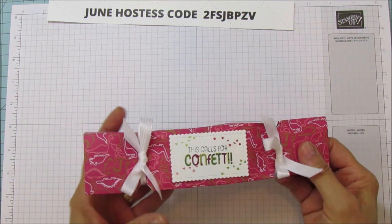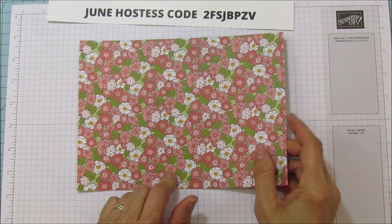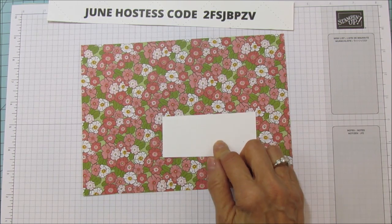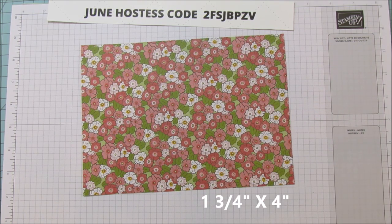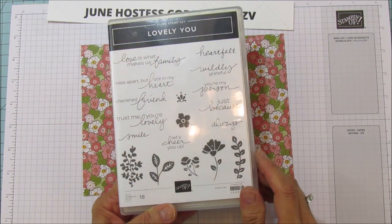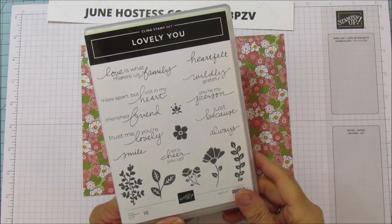Alright, let's get started. We are going to use the Ornate Garden designer series paper — I'm using this print right here, which is available now in the new annual catalog. This piece is nine by six and a half. Then you're going to need a piece of whisper white for our sentiment, and that is one and three quarters by four. That's all you need for this project. I'm using the Lovely You stamp set with the sentiment 'Trust Me, You're Lovely,' because as women we have to boost each other up. Then I'm using this flower and these leaves.